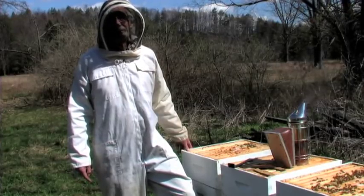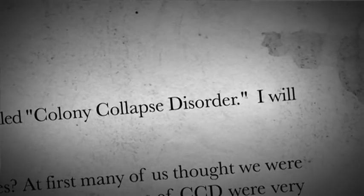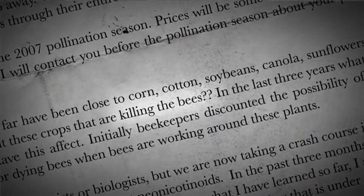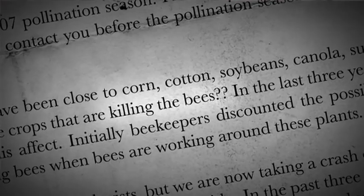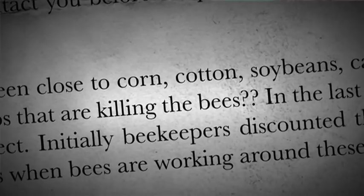I wrote a letter — four pages — that some of the scientists told me nobody was going to read. But I wrote it to my growers — 20-some growers that I work for, whether it's apples, blueberries, pumpkins, melons, or whatever. I sent all these guys a letter basically telling them about the problem, saying something's changed, here's what I think it is, and I wish you'd work with me to try to limit your use of this stuff.